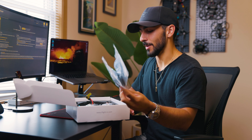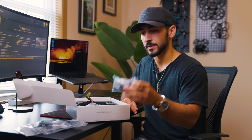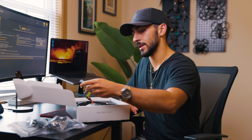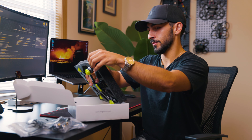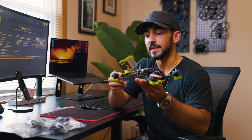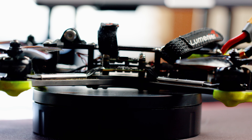Let me open it up here. You get your props that come in the box, your antennas, some straps, and some propeller screws in that bag. There's a GoPro mount and bolt in this bag, and here we have the drone itself. This is the NASGOL 5 — it is a 5-inch freestyle drone.